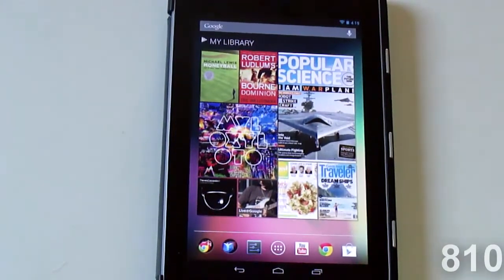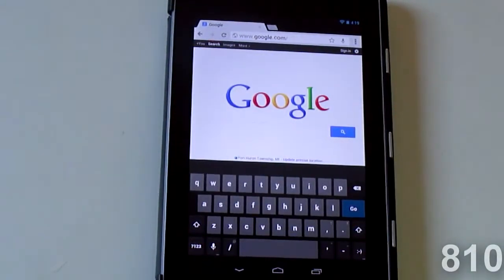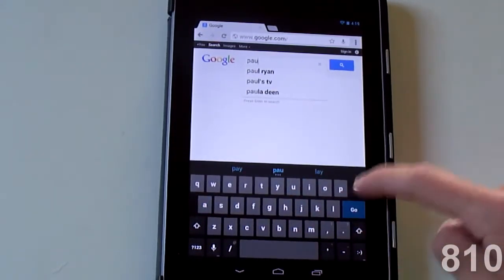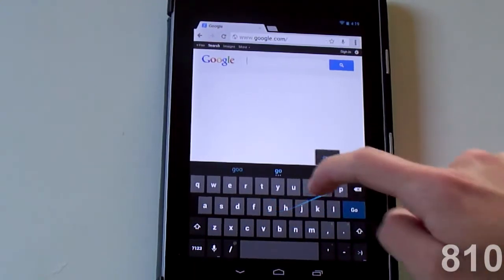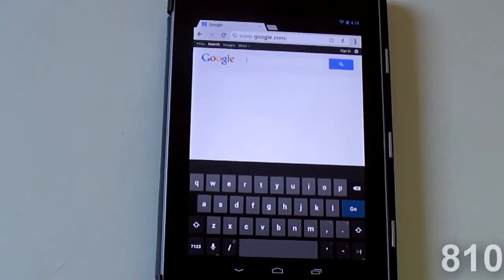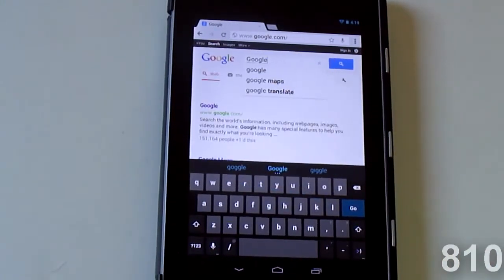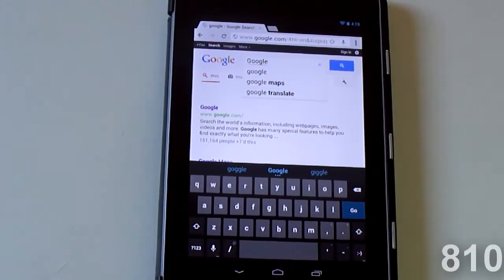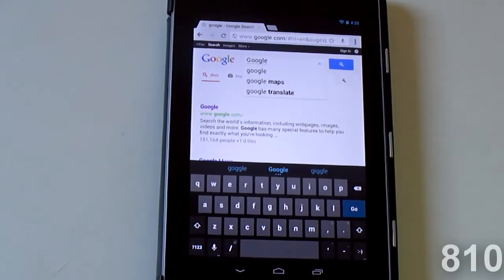The next feature I noticed was the new keyboard. If we go to Google search — instead of having to click every single button, all you gotta do is just swipe without letting go and it'll type it for you. Let's just try 'Google' — and that's how it works. If you're familiar with Swipe, which is available on older Android devices, this is similar. I have an HTC Evo 4G running Android 2.3 and that has Swipe.